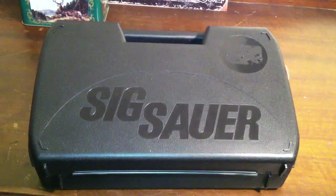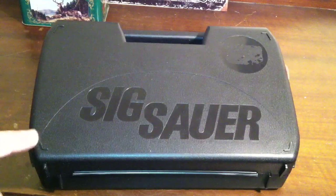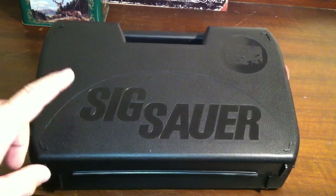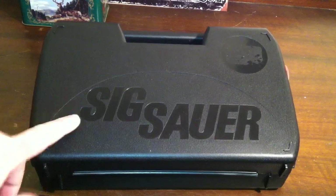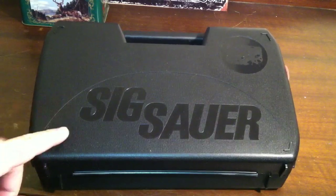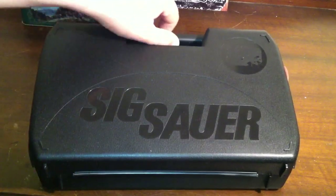Hey guys, how's it going? I just wanted to show you a quick video of the new gun that I just got, a pretty sweet little gun. But before I actually show you what it is — you can see it's Sig Sauer — I want to go ahead and blame my Hollow Point and the Crew Chief for making me go out and buy this gun, because after watching a couple of their videos it made me buy this gun. At least that's what I'm going to tell my wife — that's going to be my excuse — and hopefully that keeps me out of the dog house.